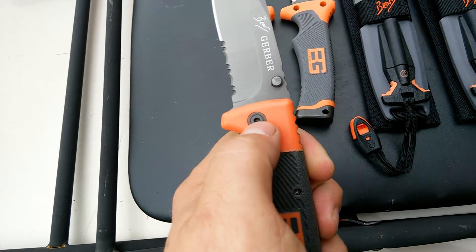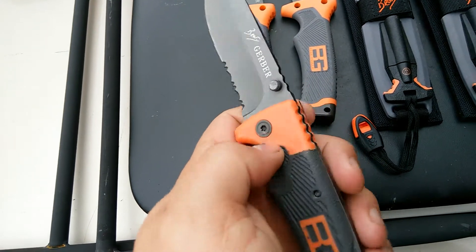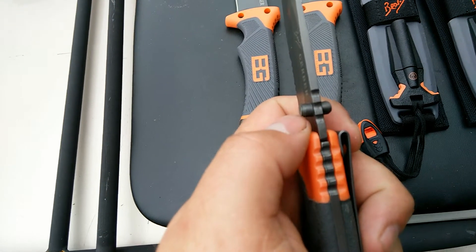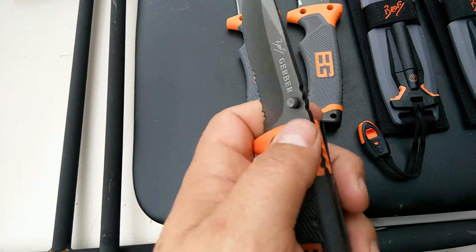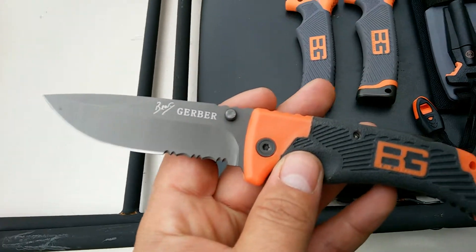Something to do with the screws too — the screws in the handles are slightly different. The thumb lugs on the blade are also slightly different than the originals. Those are just some of the aspects you can look at to see if it's a fake or copy.